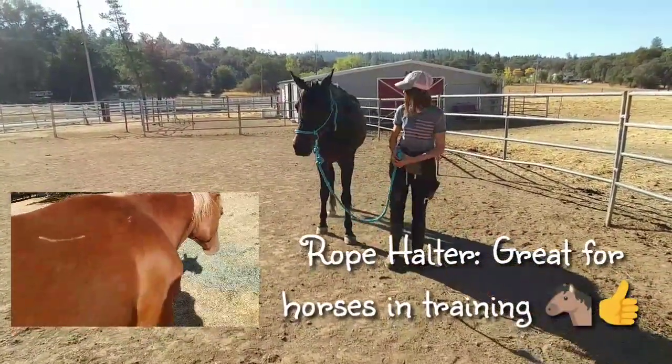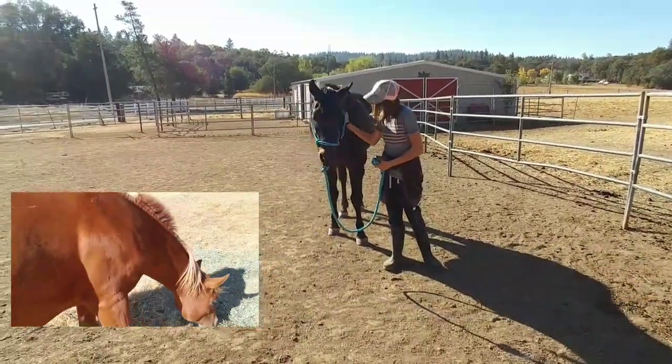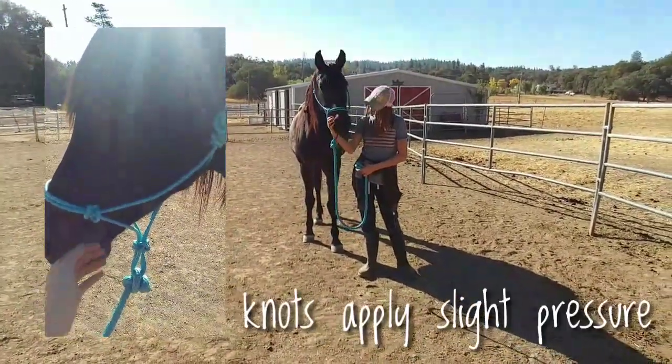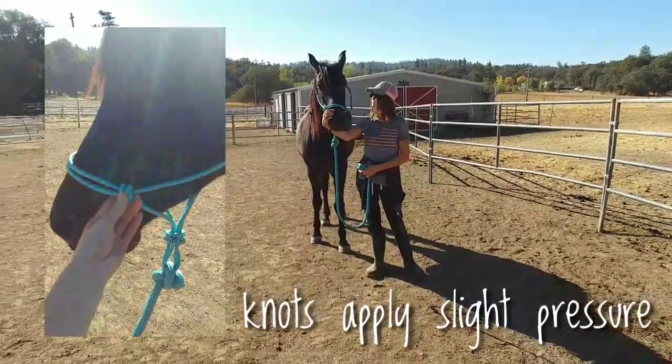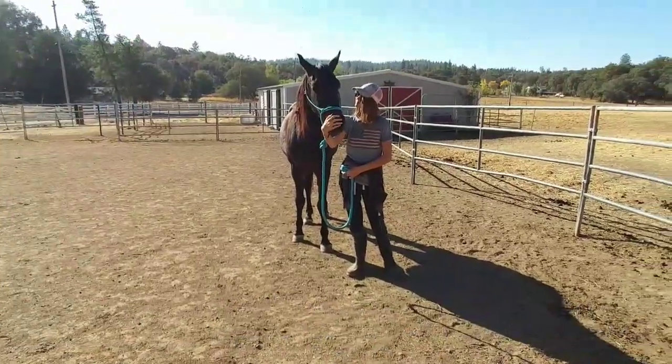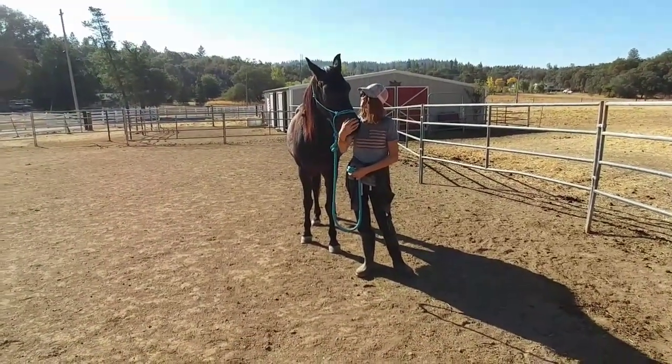We look forward to training him with a rope halter because even though the knots apply pressure, they don't hurt the horse. The knots just apply slight pressure to let them know that you want them to stop or you want them to do what you're training them to do.